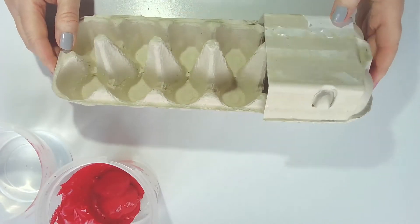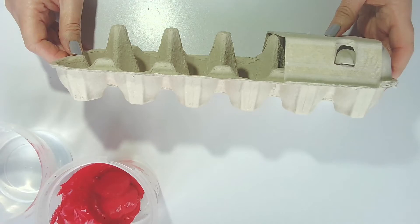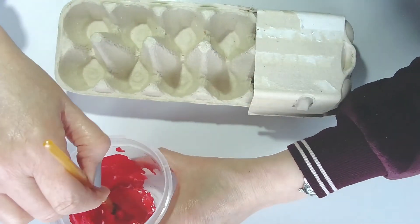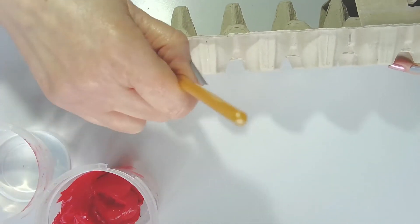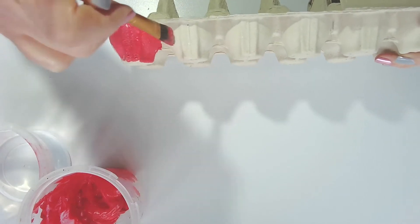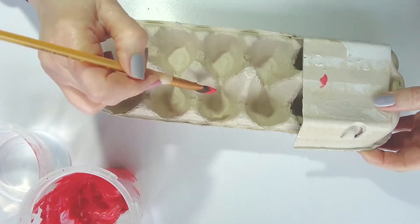Once you've got all the cutting done you can see that the fire engine is starting to take shape, so it's time to start painting. I'm going to paint my fire engine red but of course you can paint yours any colour you like. Wet your brush, get some paint, and it's best to start down the bottom on the outside. The box itself is quite porous so it doesn't take that long to dry — just work your way all along to the other side, then paint the top, and then all of the inside.